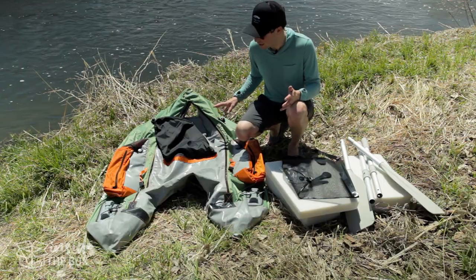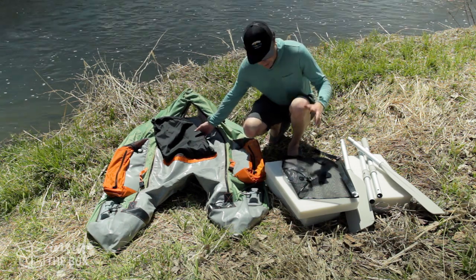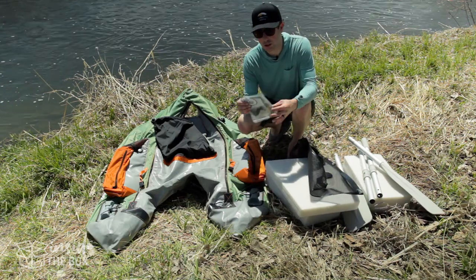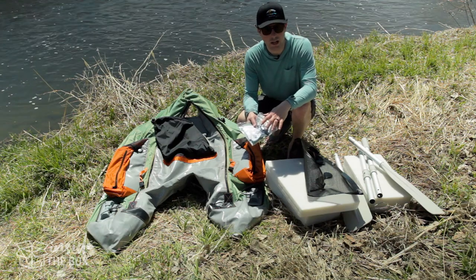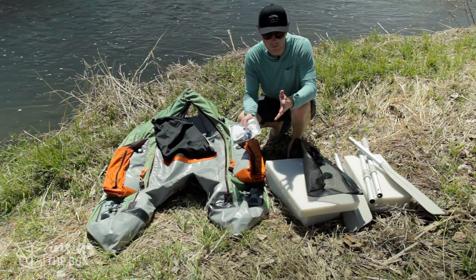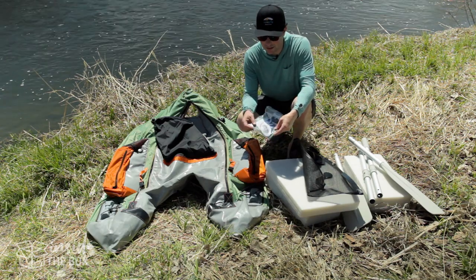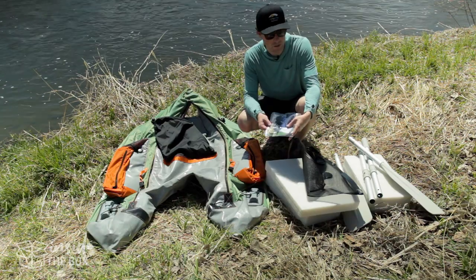It was really easy to unbox by myself. Looking at the parts here, the first thing is it does include a bunch of little extra things like different nozzles for when you're blowing this up. Sometimes if you have a pump that's not compatible with the nozzles, they have the extra ones here, and then if you get a puncture, it has some extra material in there to fix that up.